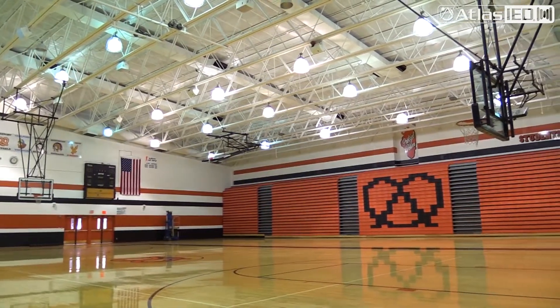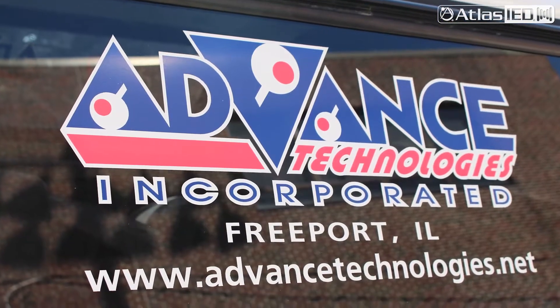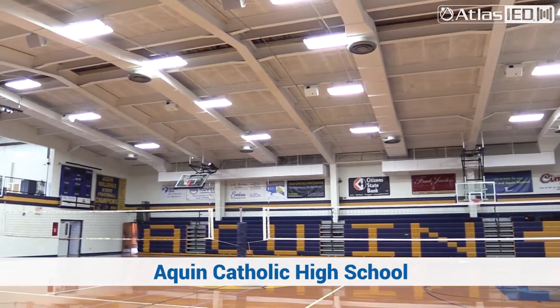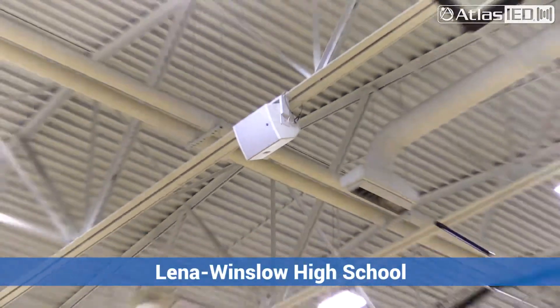When we first put in our gym system, we had talked to Advanced Technologies, which is a local company here in town that works with Atlas. As far as gymnasiums, we've done the Freeport Pretzel High School gymnasium, the Freeport Aquin gymnasium, and then the Lee Win gymnasium. And they price quoted us an Atlas system.